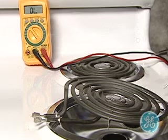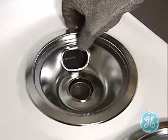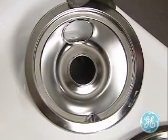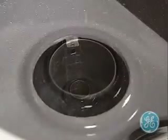Always be sure and check the surface units for visible signs of wear and damage on the burner coil, as well as the contacts. Note the hole in the burner pans and remind the consumer not to cover it with foil, as it is designed with the hole to allow the burner to breathe and let the heat naturally escape from the oven vent in the right rear of the oven, as seen here.